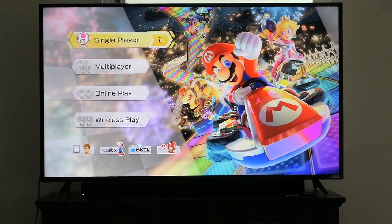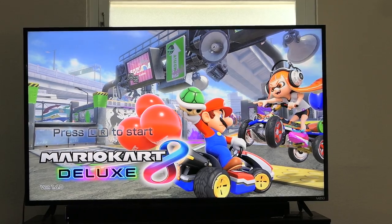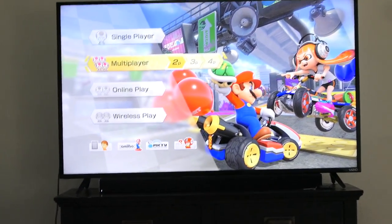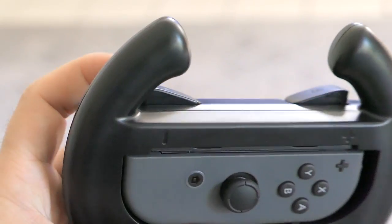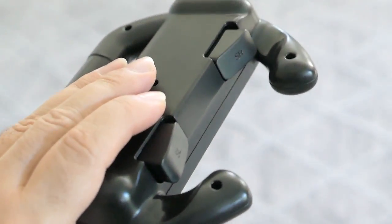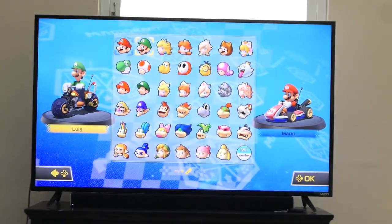Let's go to multiplayer. Mark, press L and R — he just pressed those buttons to confirm there's another player. So now we have two players. By the way guys, I love the way this feels in your hand. It's very comfortable; the buttons are big and easy to reach.